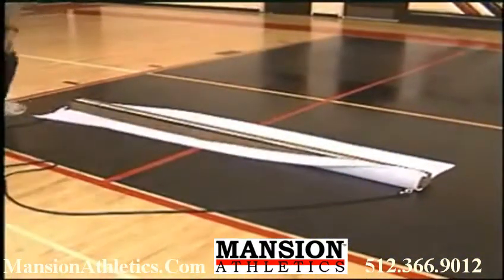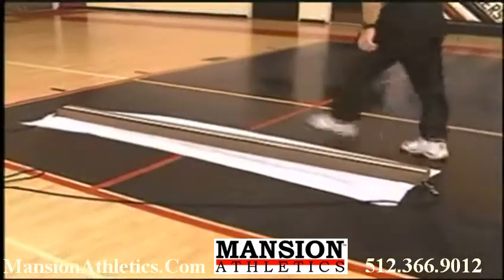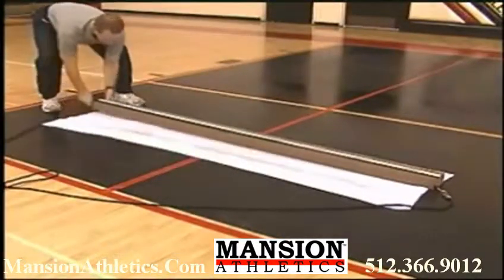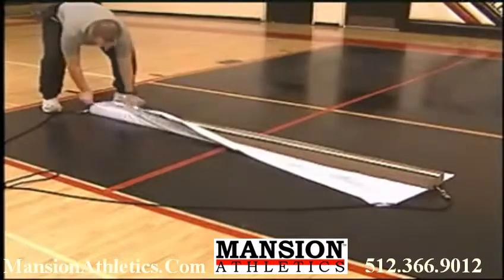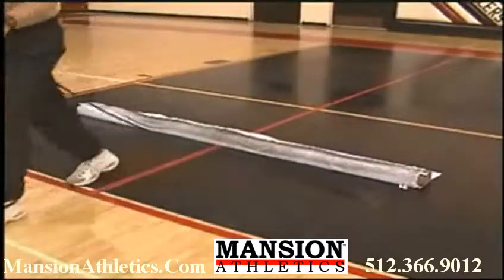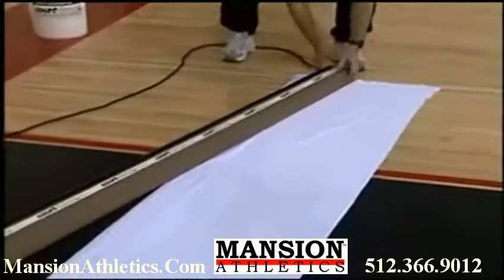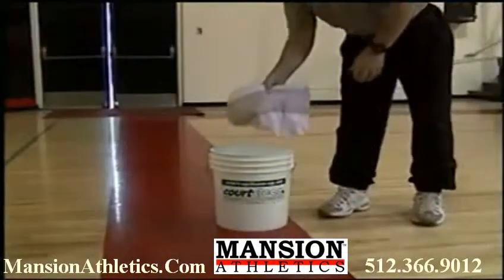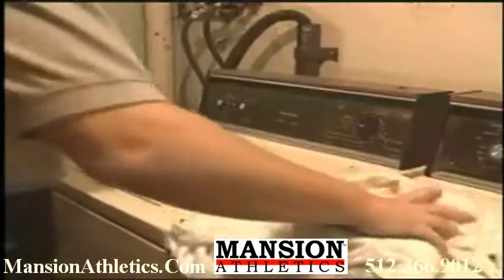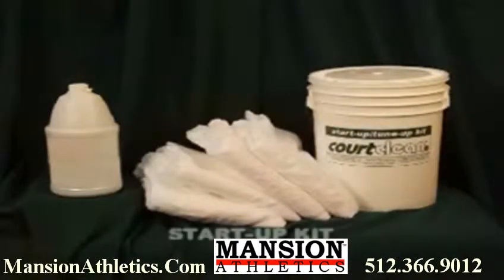One towel is usually enough to clean the largest of areas. However, if your floor is extremely dirty, then just reposition the towel as shown. When you finish with the floor, launder the towel as you would any other ordinary towel. Extra towels are available as your laundry and cleaning schedule require, or you may consider our start-up kit, which includes 4 additional towels and 1 gallon of cleaning solution, all packed in a 5-gallon mixing bucket.